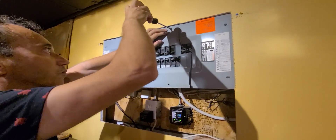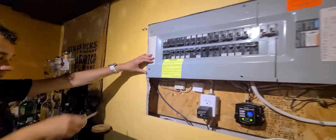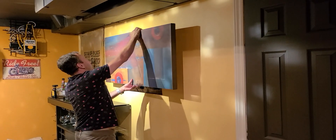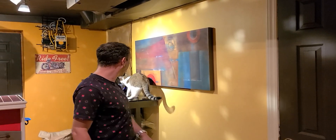Now, from the breaker that has the surge protection plugged into it, all the way across the panel, everything is protected. Thanks for watching!